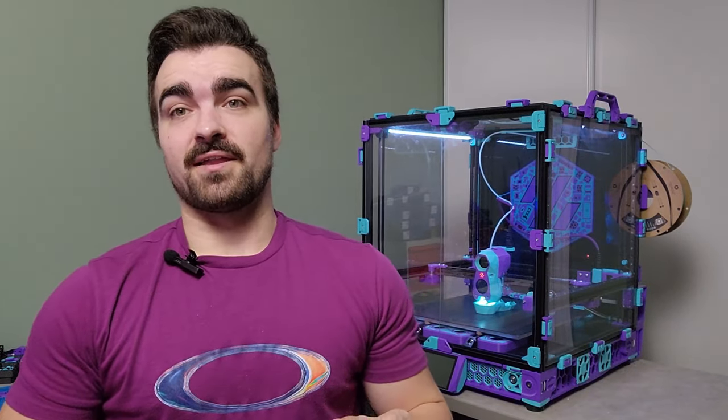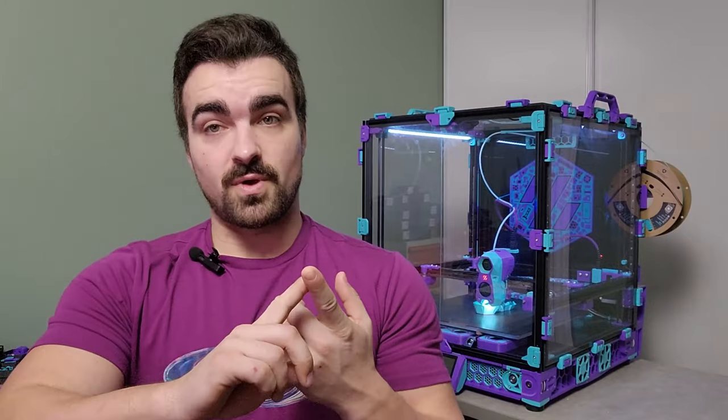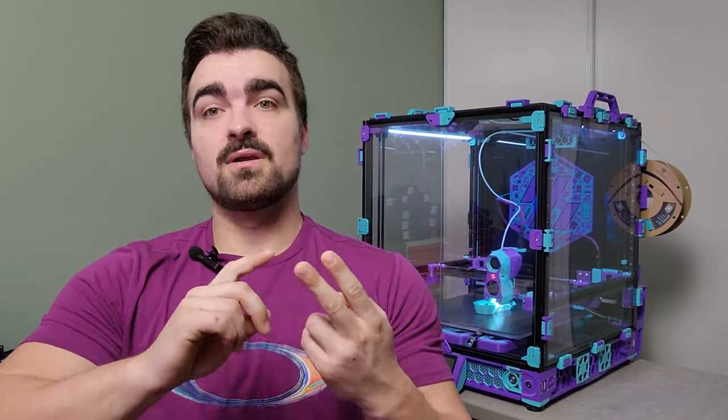I got into 3D printing last year and very quickly found myself wanting an upgrade from my cheap bedslingers. Based on my experience with those bedslingers, my requirements for the upgrade were as follows: I wanted a CoreXY machine that ran Klipper and was open source. The three printers that really stuck out to me that met those requirements were the VZBots, the Rat Rigs, and the Vorons.